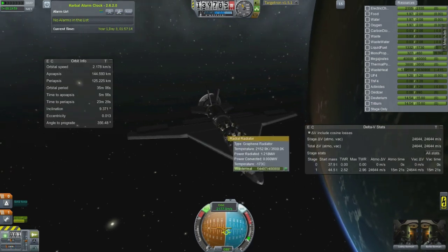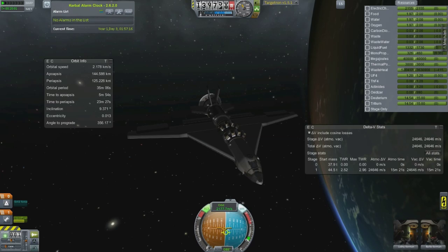That is a single stage to orbit fusion-powered jet plane from the Interstellar mod. Like, subscribe, comment, and check out my other videos.